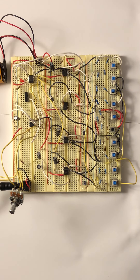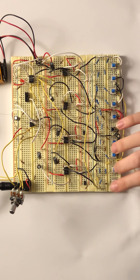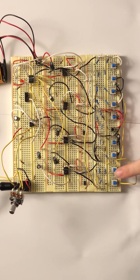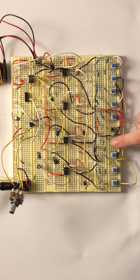Hi, this is my final project. It is a chord synthesizer. It has four oscillators, and can produce a single pitch from F3 to A4. It can also produce chords.